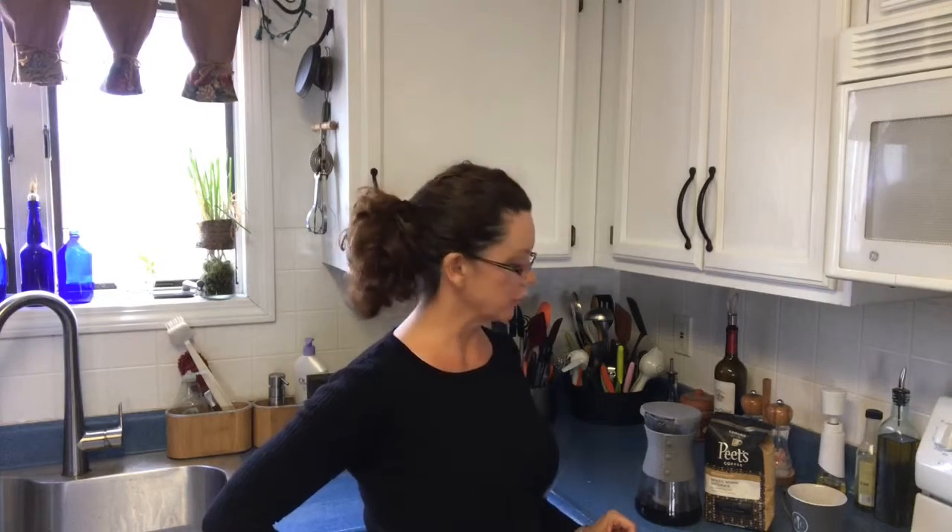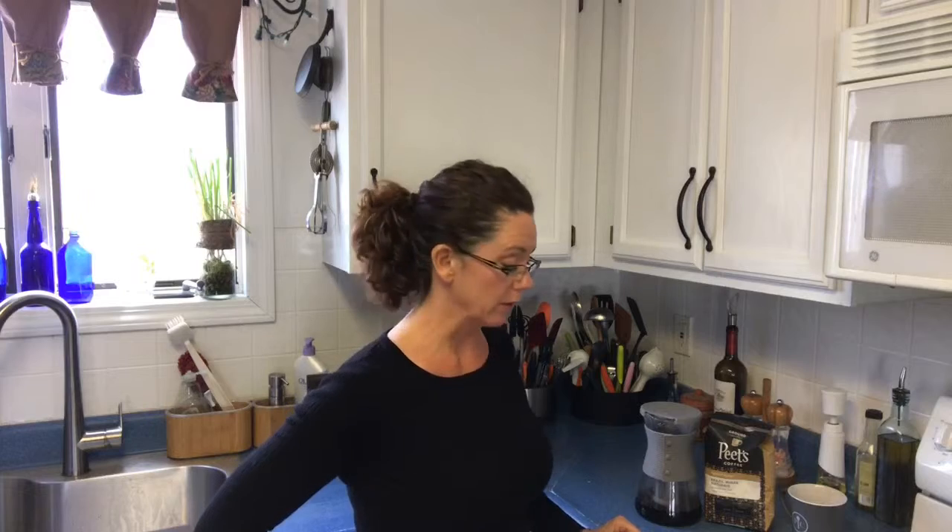Hey everyone, welcome. It's Sue's Cooking and it is the afternoon and I am going to make some cold brew coffee. I thought I would go live and tell you all about my cold brew coffee maker.